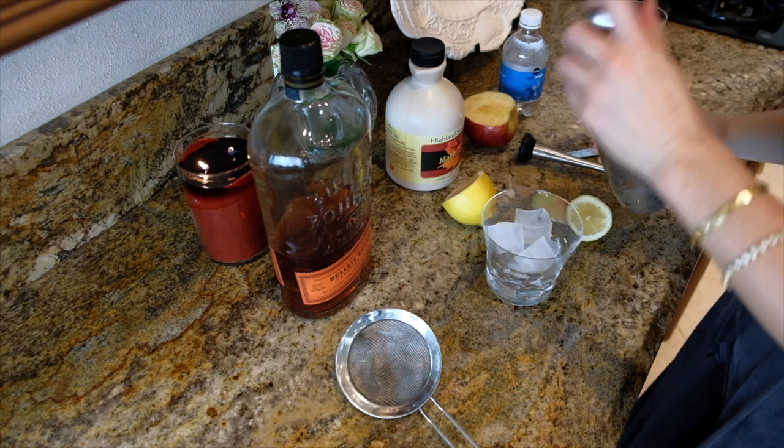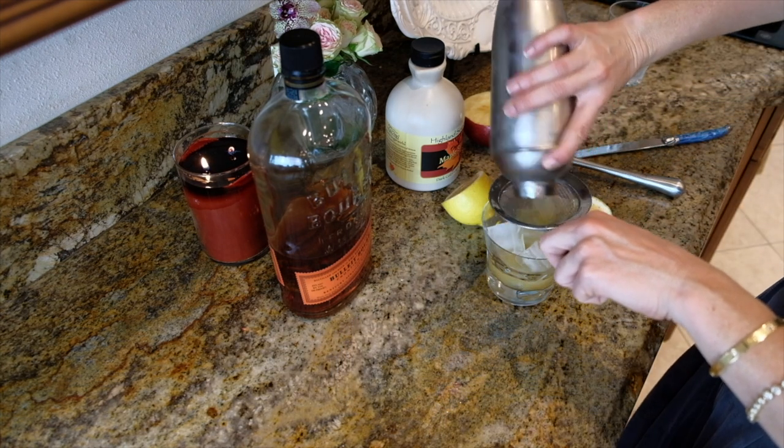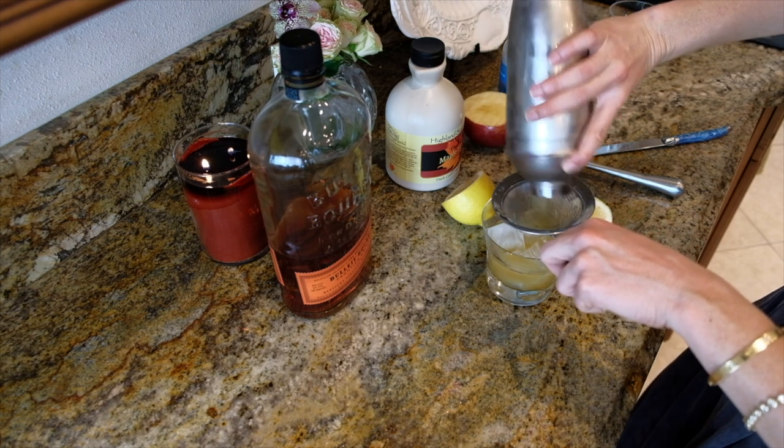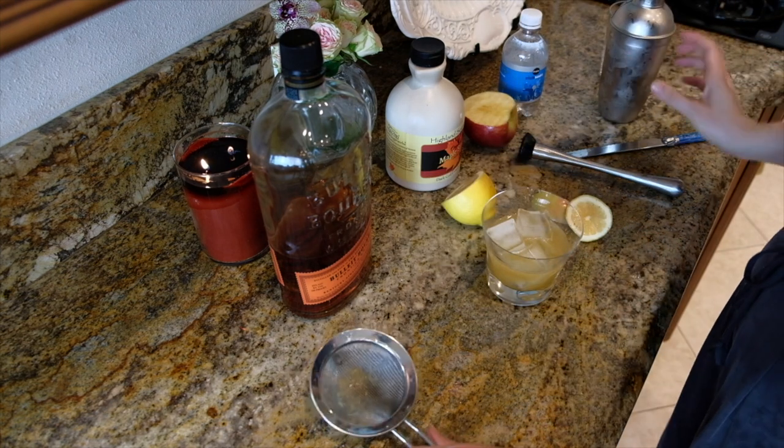And then I'm just going to strain this into my glass here. And I'm going to top it off with a little bit of club soda, just like that.